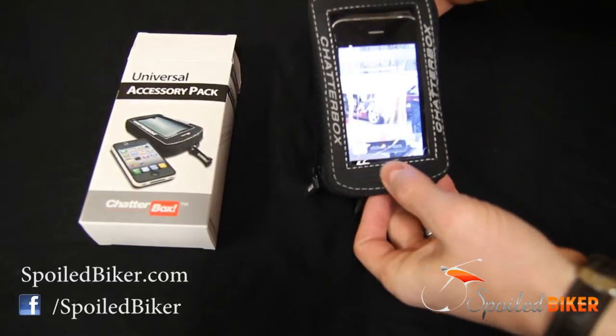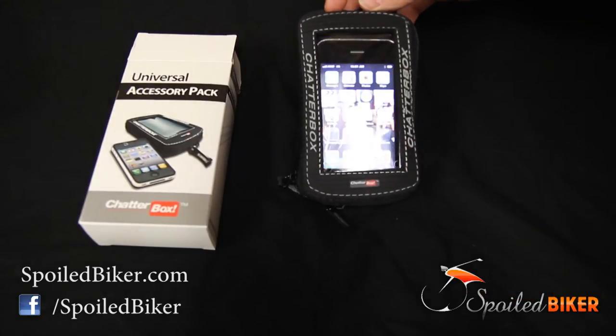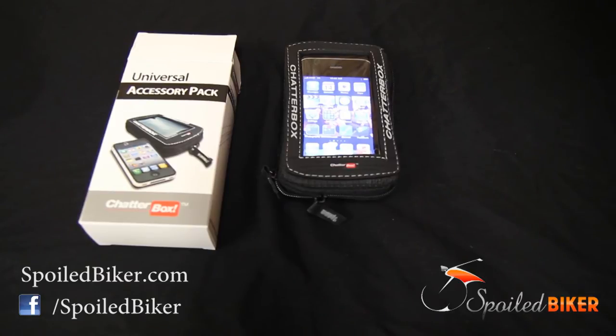The home button can still be used, but it's a little bit deliberate when you want to push it. Otherwise, it's a very simple — just as you see here — a very useful phone pouch for your motorcycle.